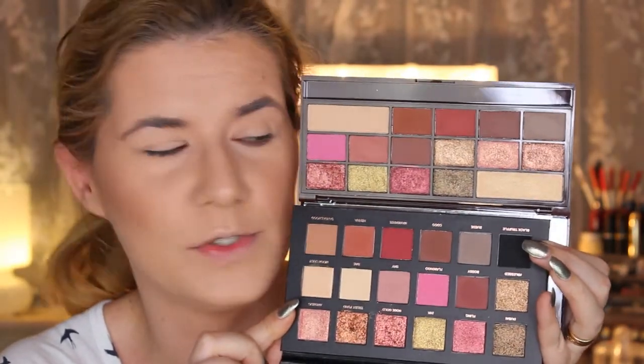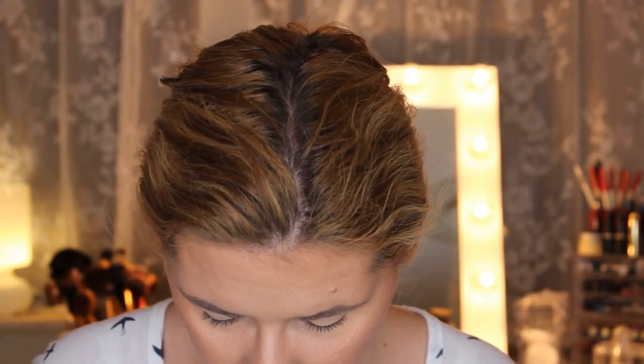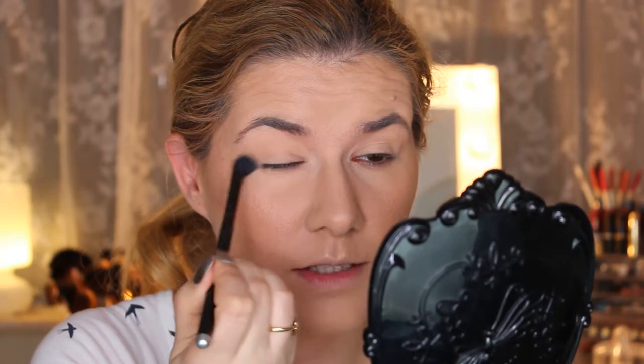I'm going to create a makeup look using these palettes. I think I Heart Makeup is more travel friendly than Huda Beauty because of the packaging. On this eye I'm going to use the I Heart Makeup Chocolate Rose Gold palette and on the other eye I'll use Huda Beauty. I'll clean my brushes in between. I'm going to take the Independent shade in I Heart Makeup just to set my concealer, then clean the brush and go in with Huda Beauty.